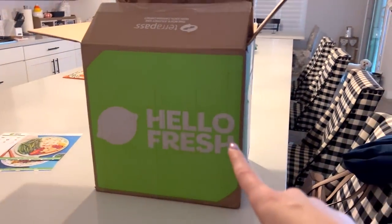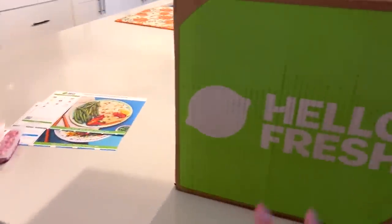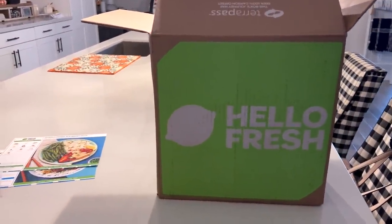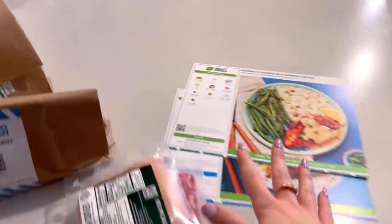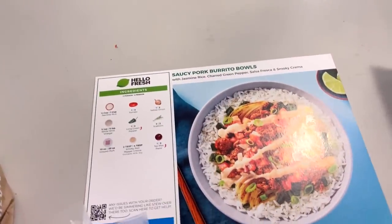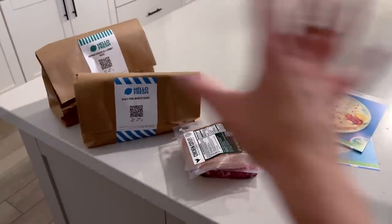We're doing HelloFresh this week — not sponsored, I just felt like doing it because they sent me a special promo and I love the flavors. We're going to be doing paprika chicken in a lemony sauce and saucy pork burrito bowls. I've got all my ingredients already individually prepared.